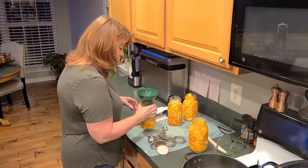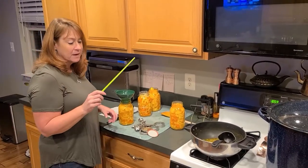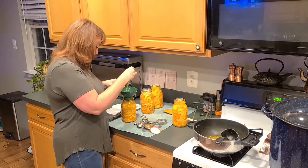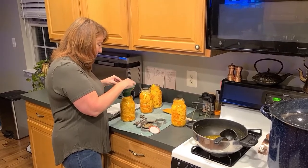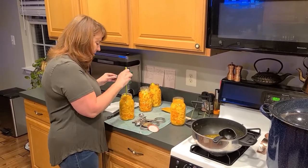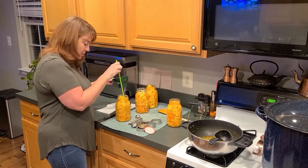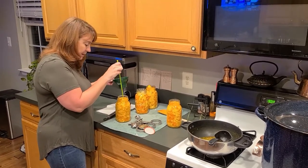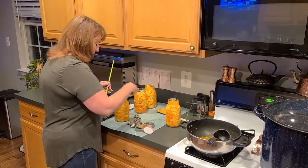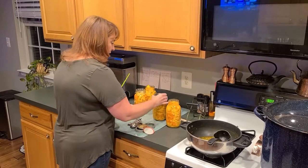Now we need to use our trusty little chopstick — this is a plastic chopstick — and what we're going to do is go down in the jar, along the side, and make sure all of our bubbles are out. You'll find that the jar will settle a little bit and the vegetables will kind of find their little spot within the jar so they're packed nice and tight. This one looks beautiful. We're going to put a lid on and a ring — finger tighten these down; you don't need to crank on them, just finger tighten.